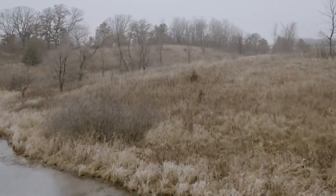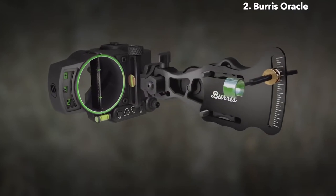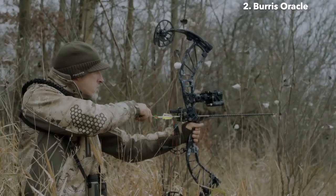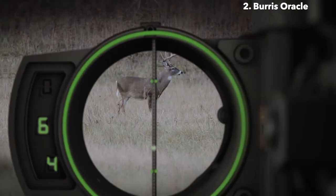From the makers of the Eliminator Ballistic Rifle Scope comes the Burris Oracle Rangefinding Bow Sight. Built on a decade of experience with laser rangefinders and ballistic compensation, the Oracle automatically ranges your shot and provides an exact aiming point for the distance and angle of your shot.